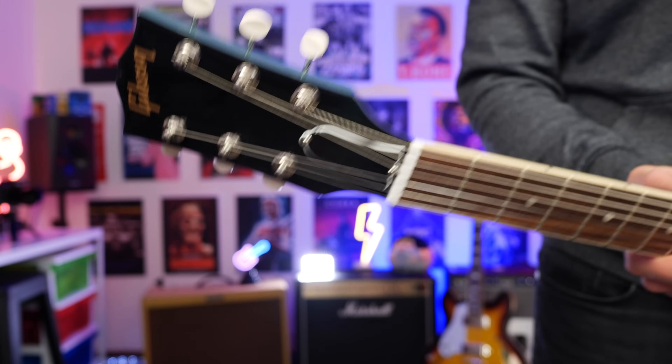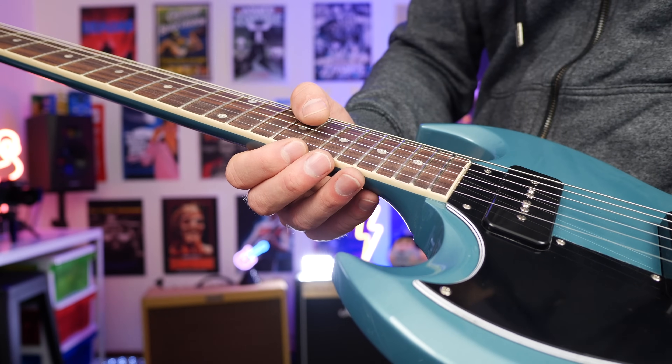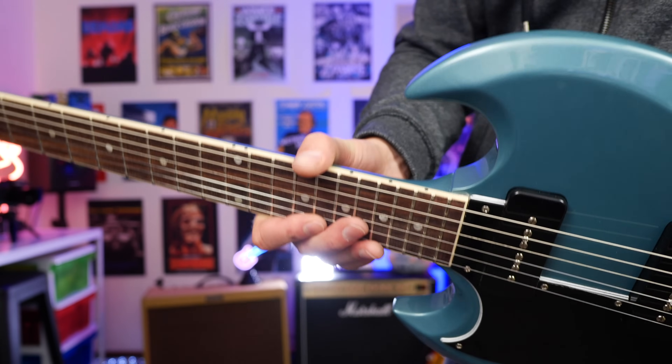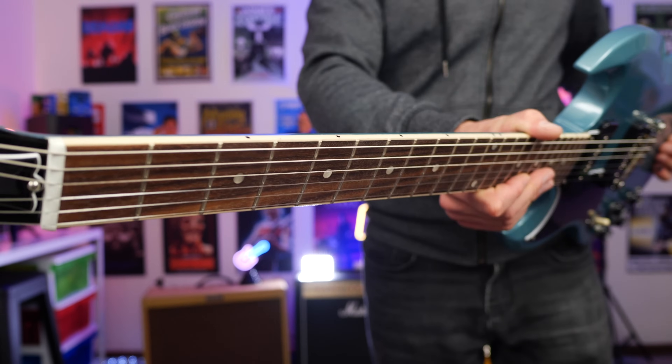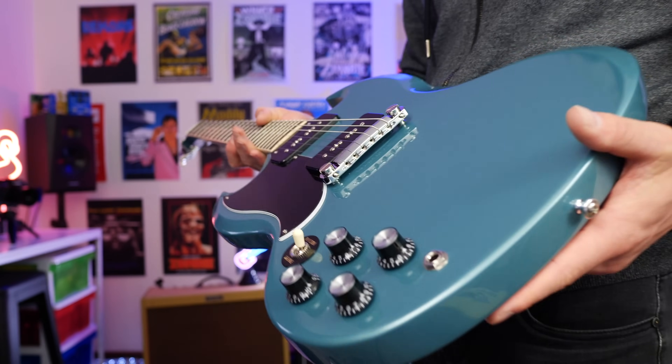Here's the headstock up close. Gibson have gone with their Gibson vintage style tuners. When it comes to the fretboard, we get binding all the way along it on both sides, and I just think that adds a really nice touch to a guitar that would be very, very blue otherwise. I'm a big fan of this color — let me know what you think of it.